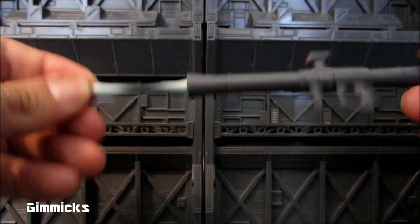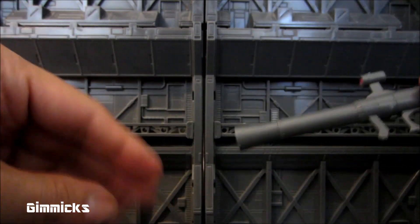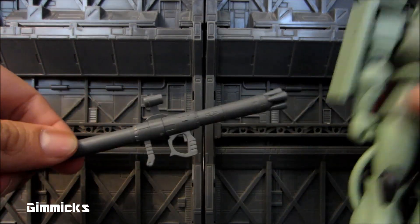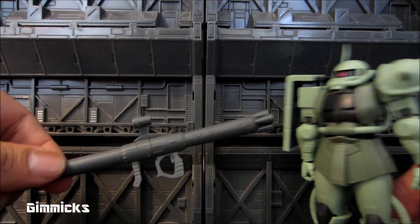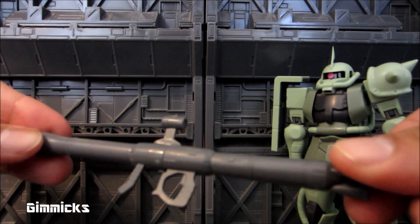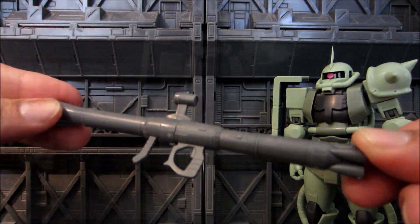These are really cool little features that Bandai has been doing with the anime version Robot Damashiis — putting in little effect parts. I really appreciate that a lot. So let's go ahead and move on to the articulation on the figure.